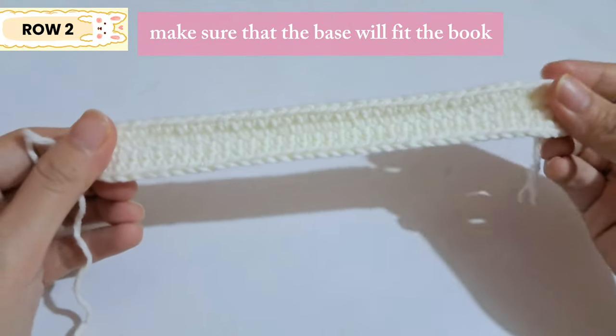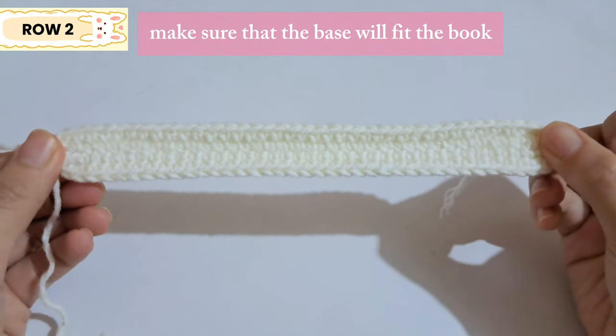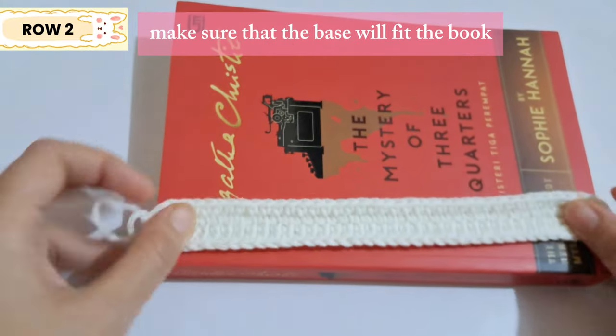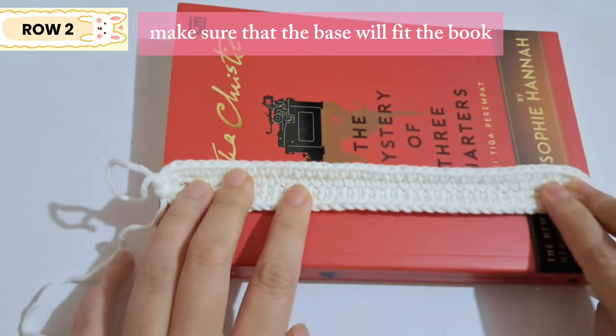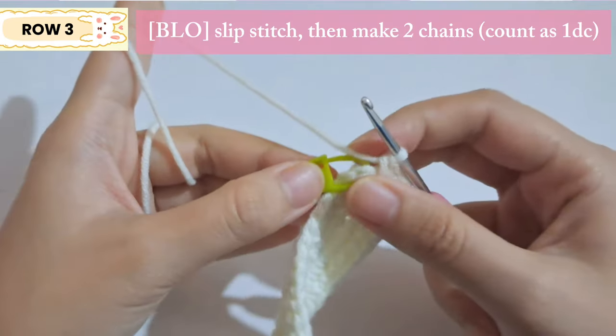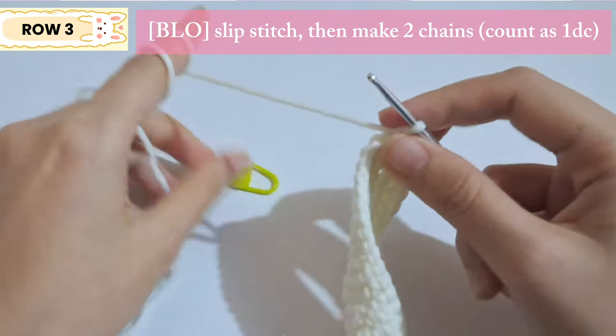This is what the base looks like. Before moving on to the next row, make sure the book sleeve fits the book — mine is exactly the same size so it fits perfectly. Now for the next row we're going to use the back loop only.